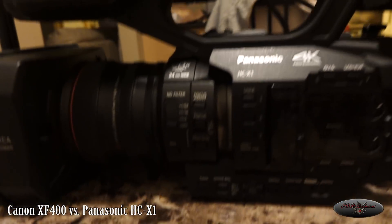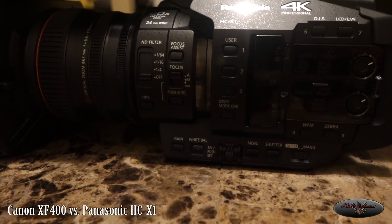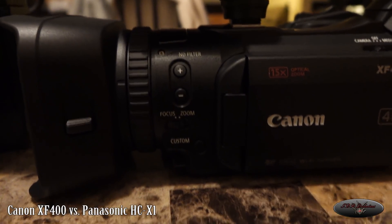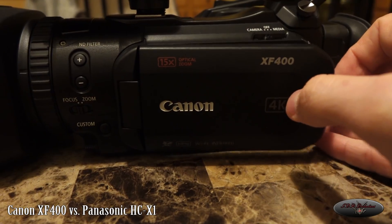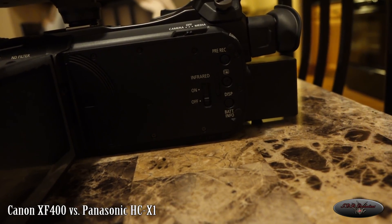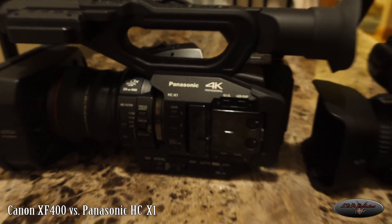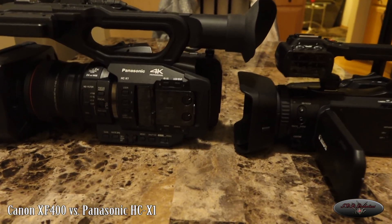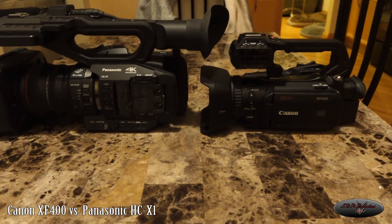If we take a quick glance at the Panasonic, there are a ton of assignable buttons, physical buttons, and knobs on the side. On the Canon you have your ND filters and a custom button where you can control some things with the knob, but that's really it on the side. It's nothing like the Panasonic where there are buttons all over the place. So this is going to be a quick overview and comparison between the two models — they are priced similarly and they are both 4K 60p cameras.